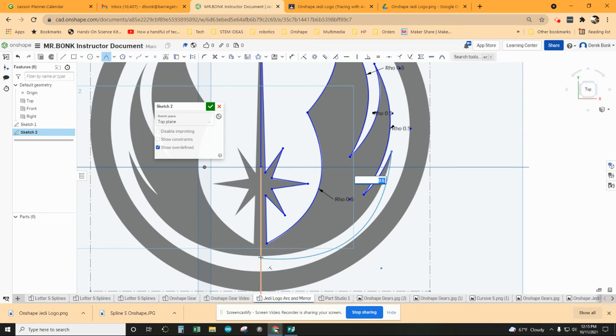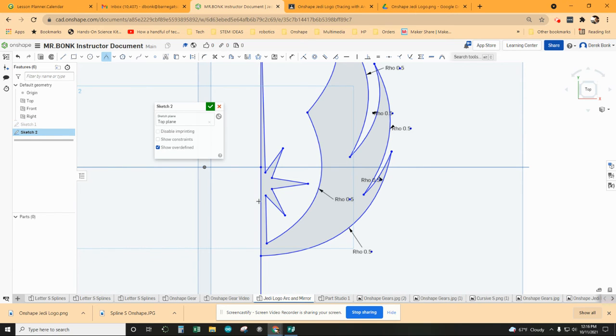Now if I did everything right and I hide this back image, you can see that I've got gray inside the full shape and white on the outside, which means this is all completed properly. You will have to be careful with a design like this to make sure you don't overlap any lines as you're drawing them — you don't want a loop in there by accident.